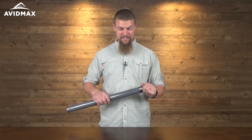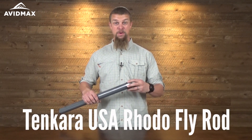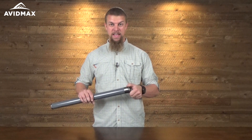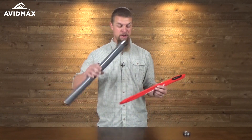Hey, I'm Jeff from AvidMax and today I've got one of the new Tenkara USA rods with me here. This is the Rhodo and it's a really cool rod. You're going to see it has a few features that are unique to this from any of the other Tenkara USA rods.